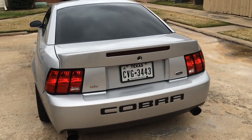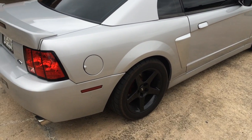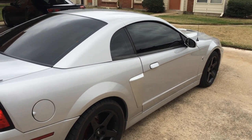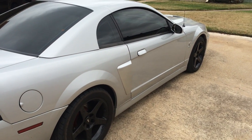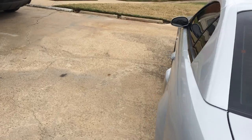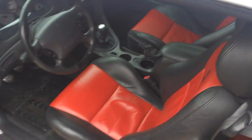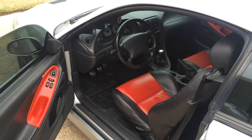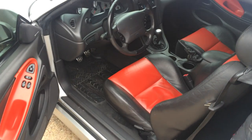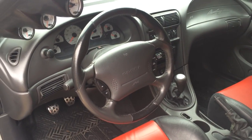I'll go inside and show y'all what it looks like. It's kind of dirty — it's been raining for the past couple of weeks, so I haven't really had a chance to clean it thoroughly, but it's not too bad. Like I said, it's the 10th anniversary year model, so it has the red and black leather interior, and it's pretty clean.